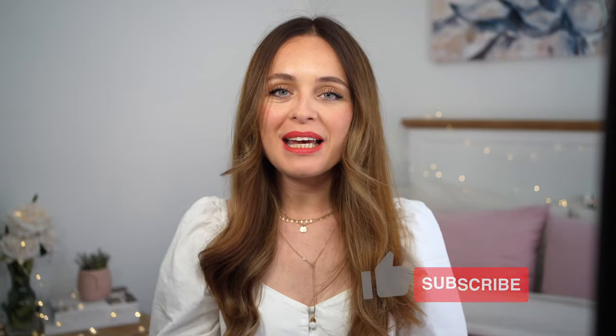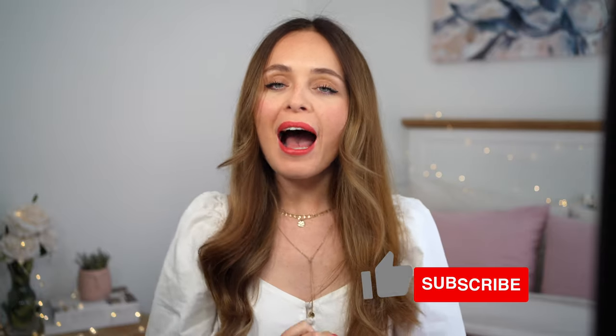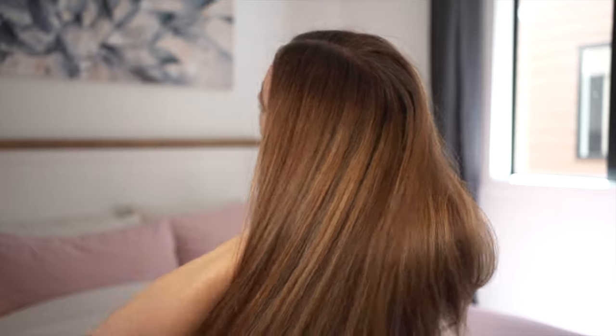Hi guys! Welcome back to my channel. For anyone new here, my name is Alana and in today's video I am going to help you decide whether or not you should buy the Dyson Airwrap. I'm going to start by showing you my Dyson Airwrap kit, talk you through all the attachments, explain what each attachment does, and the pros and cons overall of the Dyson Airwrap.